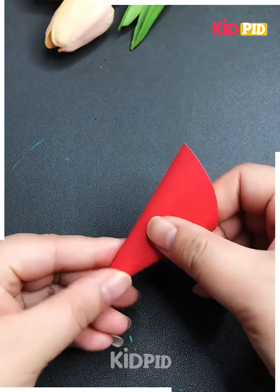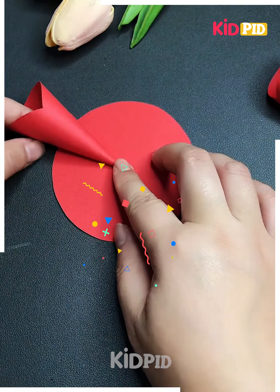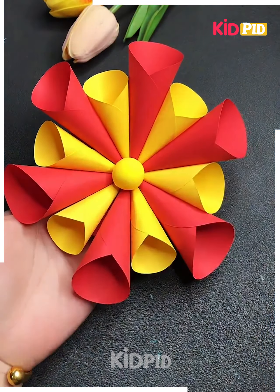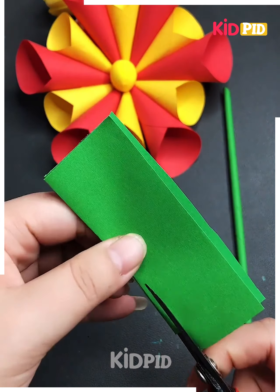Let's make another flower — it's very easy. Roll a red circle into a cone. Make six red and six yellow cones and paste all of them in an alternating manner on a circle. Then paste yellow color of clay at the center.